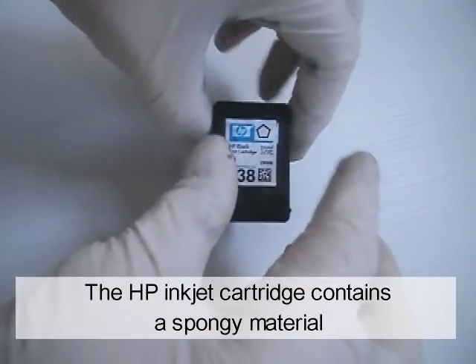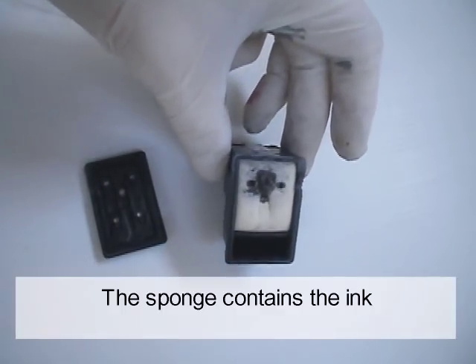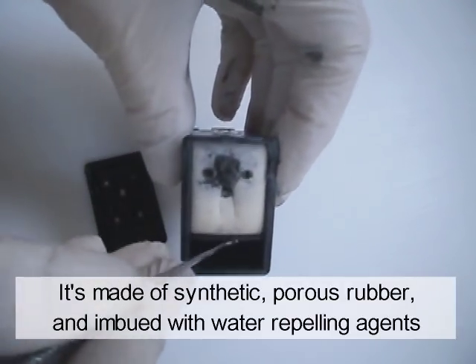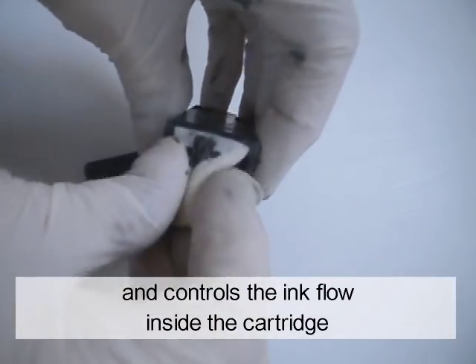The HPA inkjet cartridge contains a spongy material called hydrophobic foam. The sponge contains the ink. It's made of a synthetic, porous rubber and imbued with water-repelling agents. It repels ink rather than absorbing it, and controls the ink flow inside the cartridge.